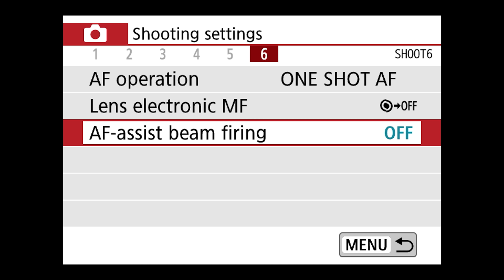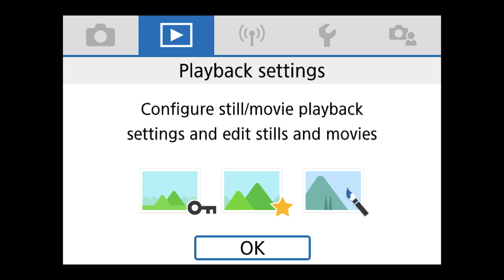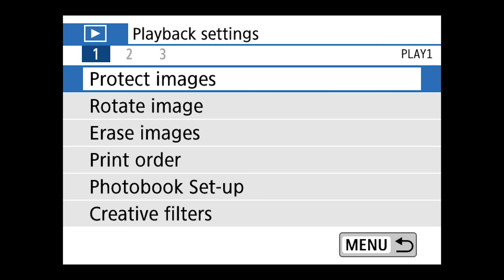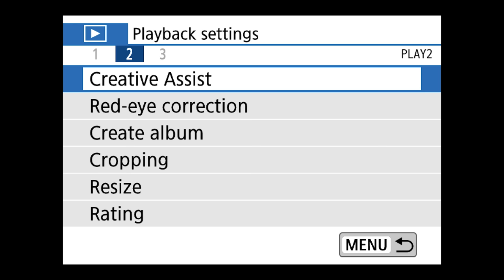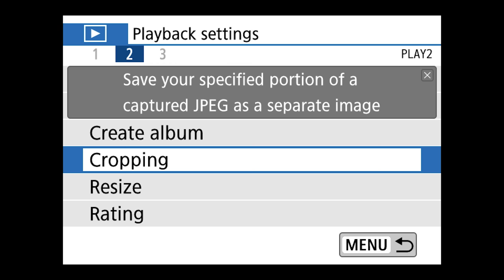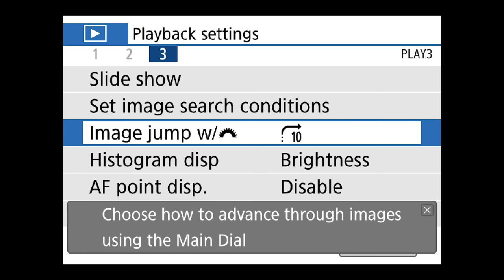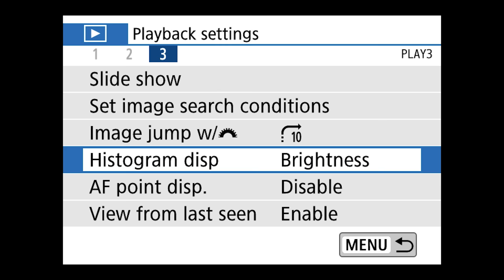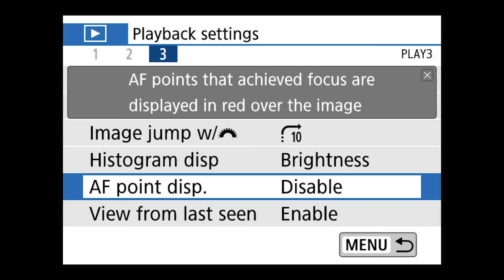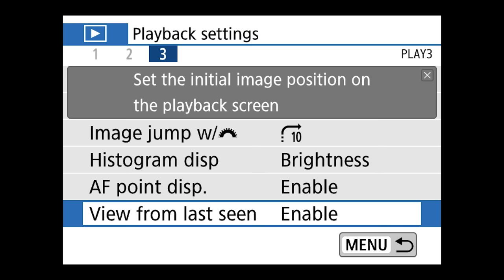Next we can move on to playback settings. Most of this stuff we're not even going to touch — protect images, rotate images, erase images, creative assist, red eye reduction. I don't do any of this stuff inside the camera. Moving on: image jump — so if you're reviewing images and turn the top command dial, it's going to skip 10 images at a time. Histogram display — choose the type of image histogram. AF point display is currently disabled — I'm going to enable this. In playback it's going to show you which focus point you were using. That's pretty useful.